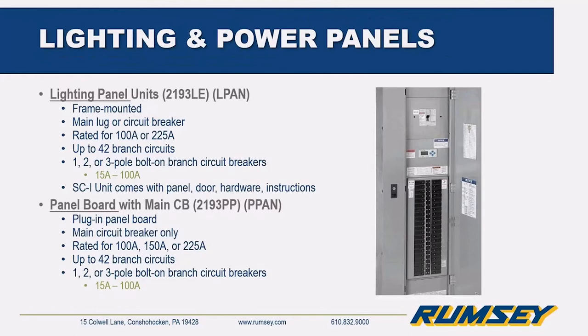Lighting panel units are frame mounted, available in main lug or circuit breaker configuration, rated 100 amp or 225 amp with up to 42 branch circuits, accepting one-, two-, or three-pole bolt-on circuit breakers between 15 and 100 amps. Power panel units are plug-in panels with a main circuit breaker only, rated 100 amp, 150 amp, or 225 amp with up to 42 branch circuits and the same branch circuit breaker capabilities.